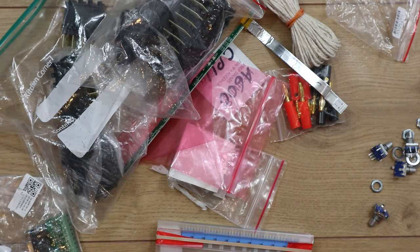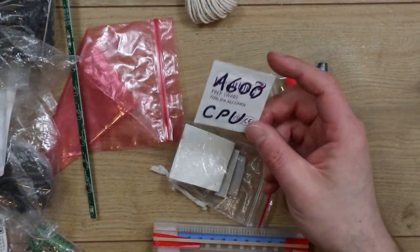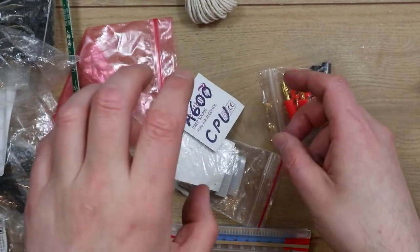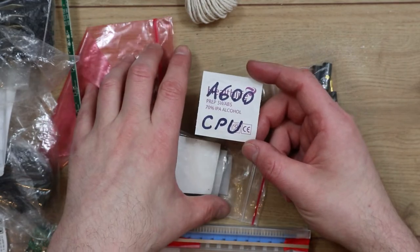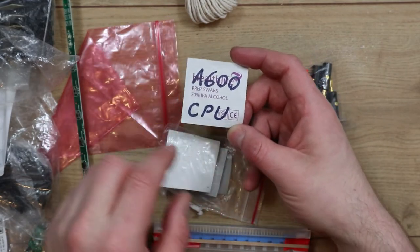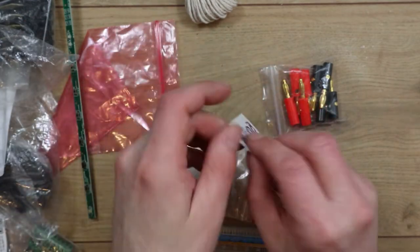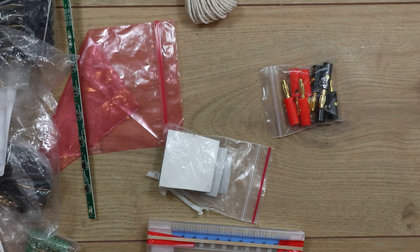That's a bit of an oddity really so I'm not sure where I'm going to put them. That may have come with an expansion for the A600 that clips over the CPU — it might be to clean the contacts or something. I've done more than that and it still doesn't work, but that's another story.